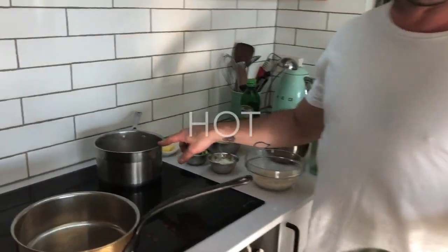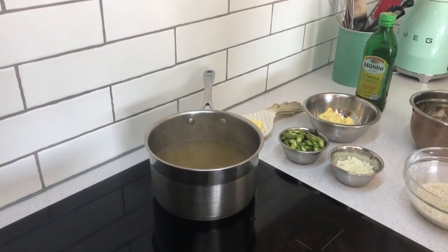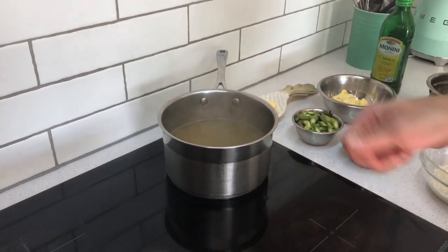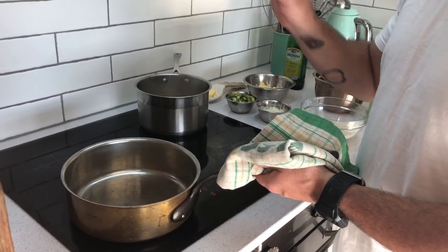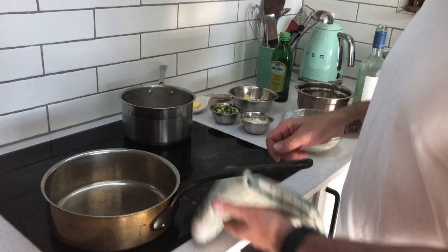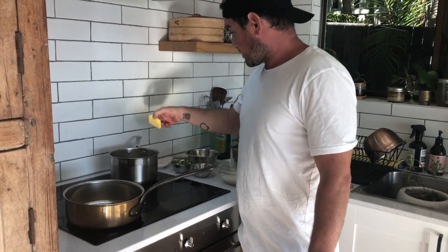Rule number one: your veg stock has to be hot, simmering. The reason is if it's not hot, every time you add stock while stirring the risotto it'll keep reducing the temperature, which is bad — you want an even temperature the whole time so the rice cooks evenly all the way through.